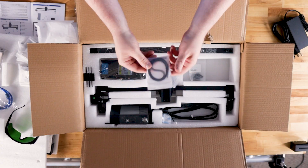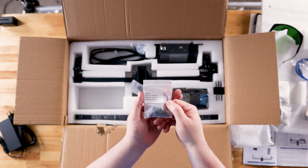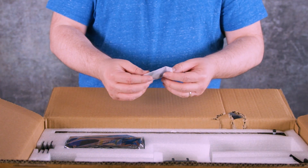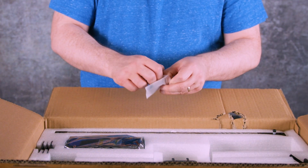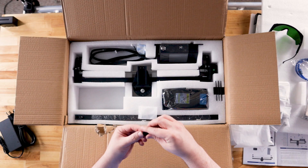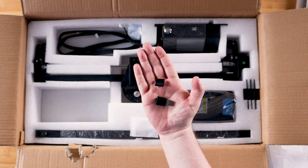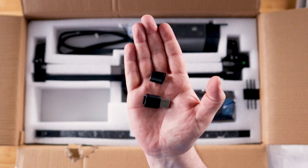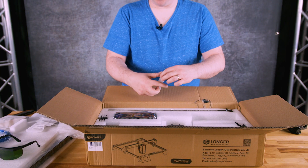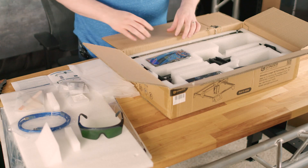There's our timing belt and the various assortments of M5 bolts. Next we have an included TF card reader and a memory card. On the memory card are a few sample projects, manuals in PDF format that link to the website, an instructional video which also links to their YouTube channel, and then some software — Laser Tool for Mac and Windows, Laser Grbl for Windows, and LightBurn for Windows.